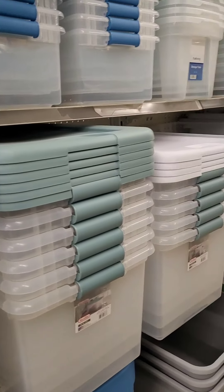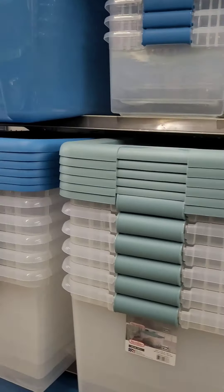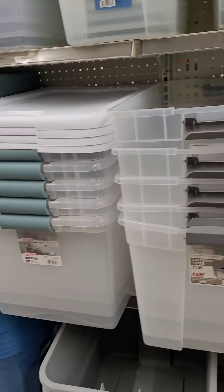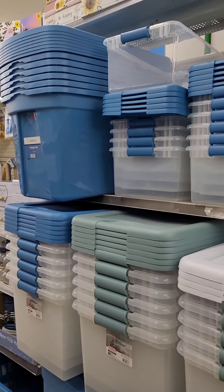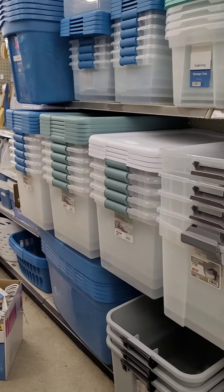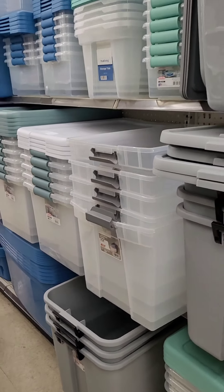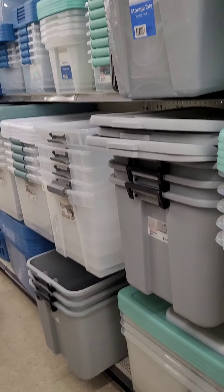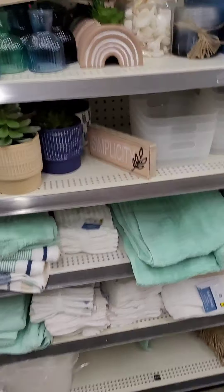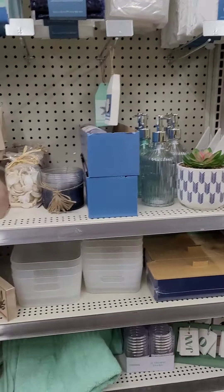Make sure you get to your local Dollar General because most of these items will not last long. When you come down for your storage needs, they have tons of storage bins in beautiful colors. I didn't see prices on all of those but they are well stocked. If you're still putting away Christmas stuff or getting ready for spring cleaning, you want to get here and get all your organizing bins — they're heavy duty and well stocked right now.